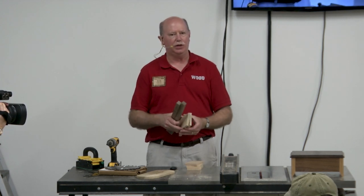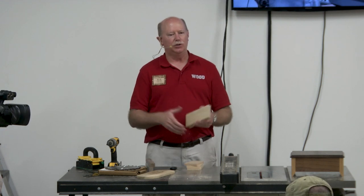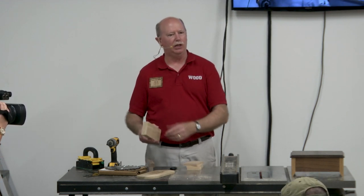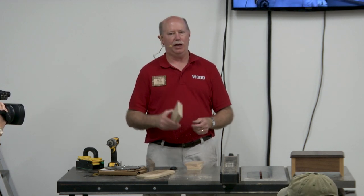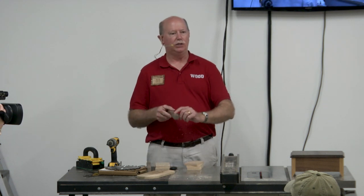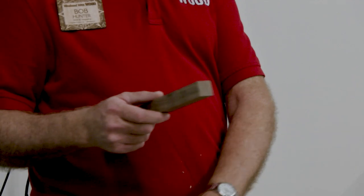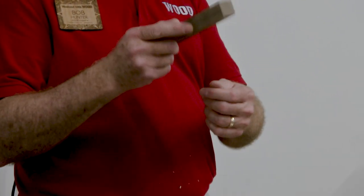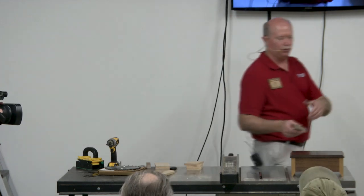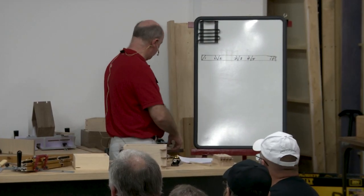I'm using a 3/8 inch dovetail bit, so 3/8 inch wide. My box sides are a half inch, so I've got to factor in the size of my box and the size of my legs. My boxes are going to be a half inch wide, so my leg stock needs to be twice that — a one inch square leg. The reason is you need room for the dovetail sockets without them overlapping and collapsing on each other.